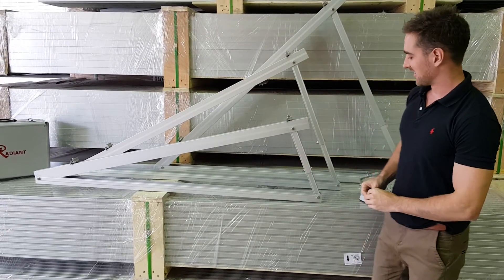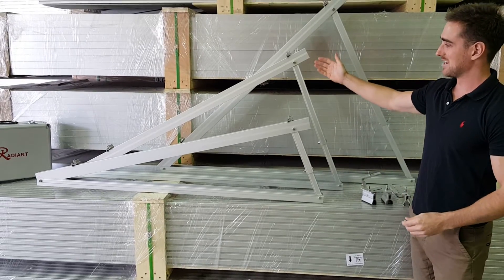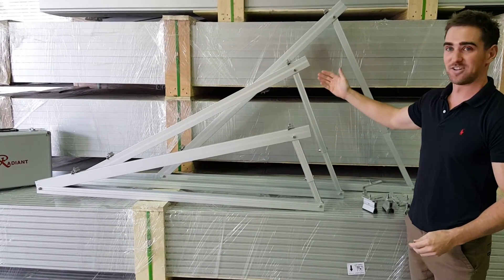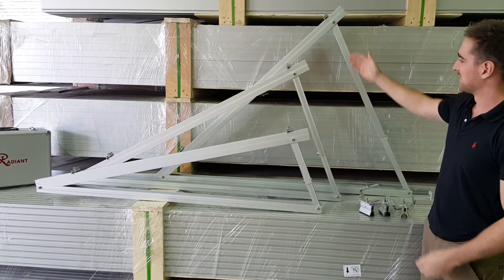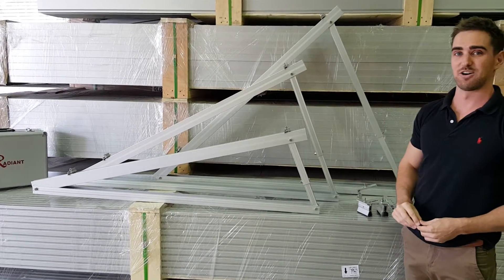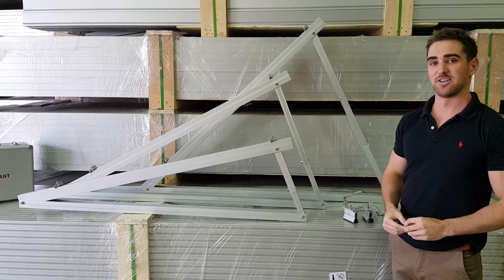This is the 15 degree version firstly — it can actually drop down to 10. Then behind it we've got the main tripod that we use, which is a 30 degree tripod; it can drop down to 25 and 20. And then up here we've got the 45 degree reverse tilt tripod for a south facing roof, and they can drop down to 40, 35 and 30.